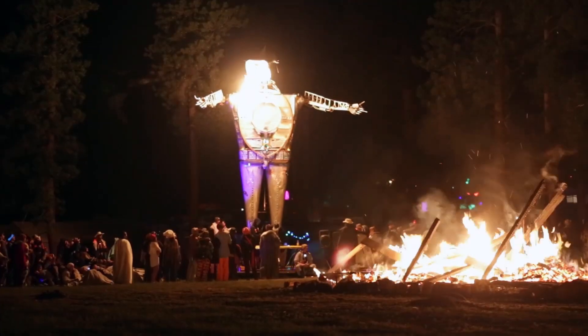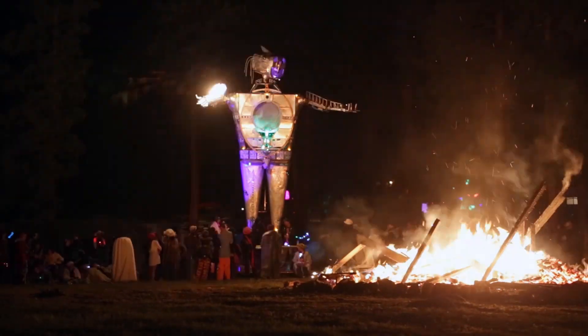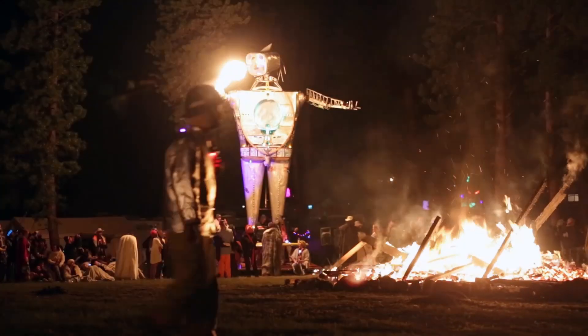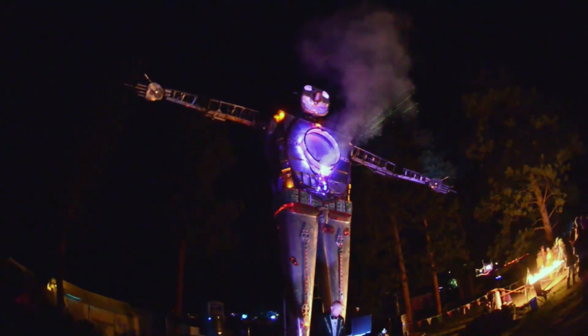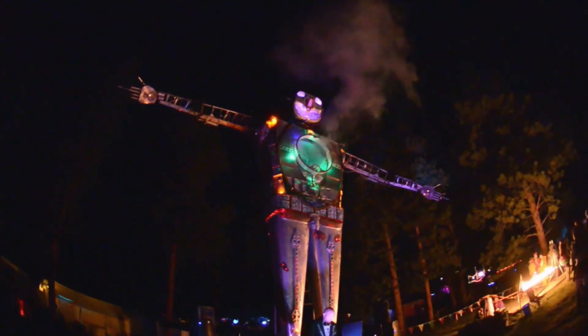There will be several laser effects, also programmable RGB LEDs. And for Burning Man 2014, we are going to make the entire thing move across the playa.